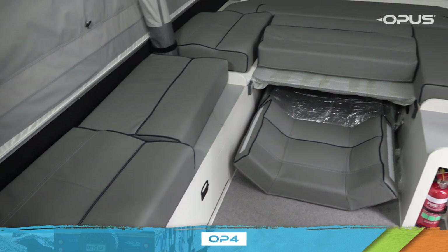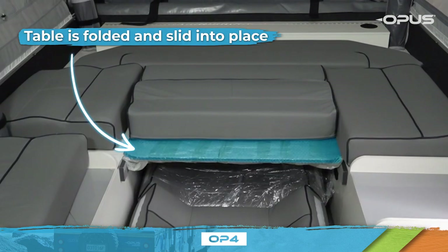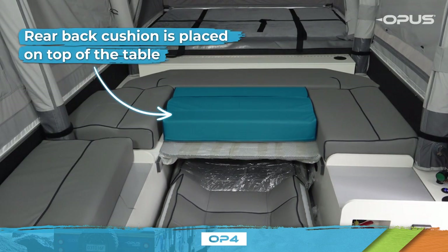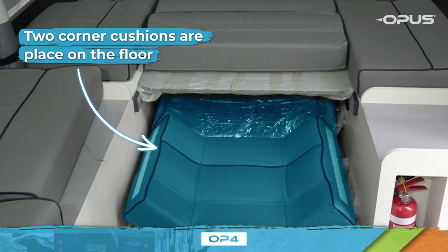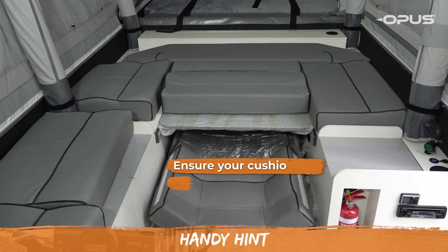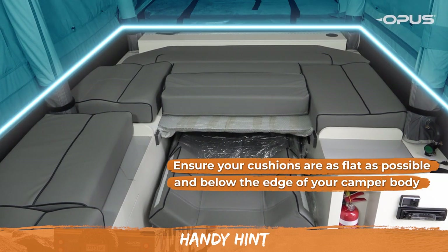The travel position of your interior will look like this. The table is folded and slid into place. The rear back cushion is placed on top of the table. The two corner cushions are placed on the floor and the two side cushions are placed on the bench seat. Ensure your cushions are as flat as possible and below the edge of your camper body, as this will help when folding the lids in a moment.